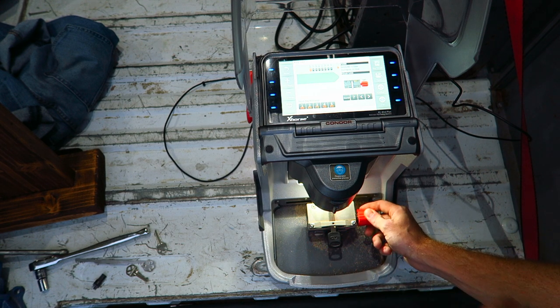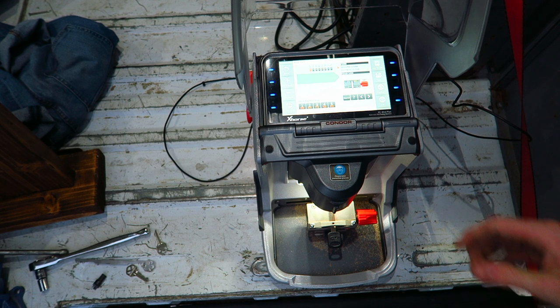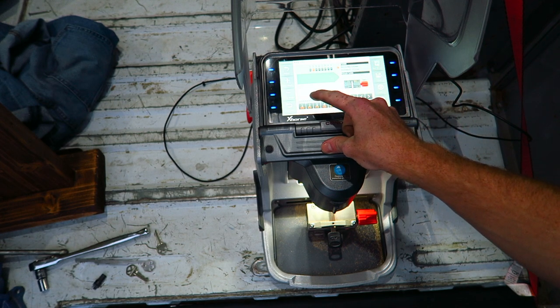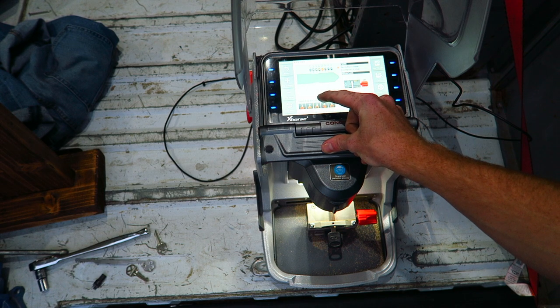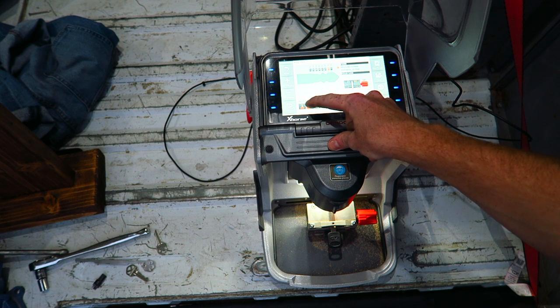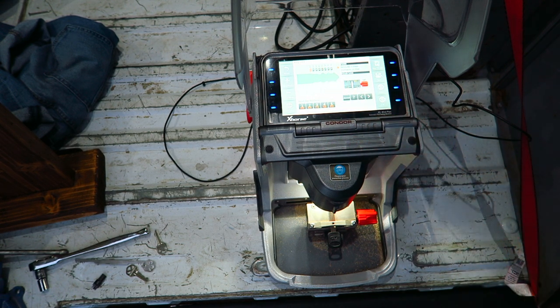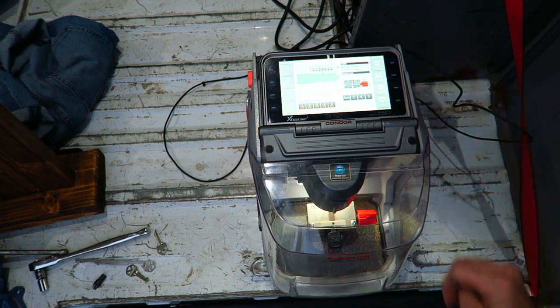I'm going to slide the blank into the jaw and clamp it down, then type in the code from the Lishi tool — which was 1, 2, 2, 3, 1, 3. I was able to get the other two cuts from lockcodes.com — it would be a 2 and 3 for spaces seven and eight. Once you have that typed in, shut the lid.